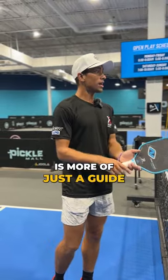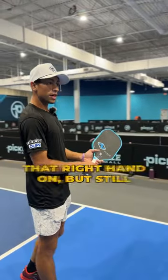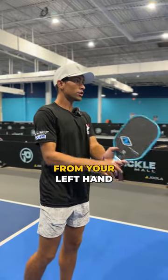Our right hand is more of just a guide. After you've hit a few completely left-handed, you can put that right hand on, but still try and swing primarily from your left hand.